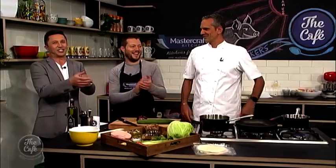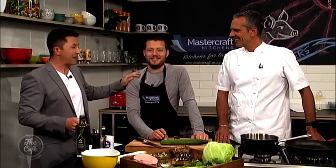Back in the cafe, the host welcomes Josh Emmett enthusiastically. There's some playful banter about Mark looking short next to Josh. The host notes that Josh is sharing a recipe he doesn't usually share publicly, calling it a great chance for viewers at home to learn how to make Madame Woo's classic hawker roll.